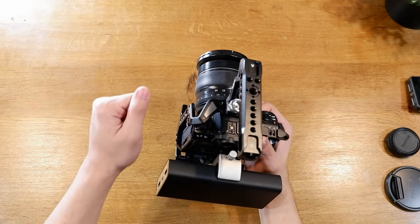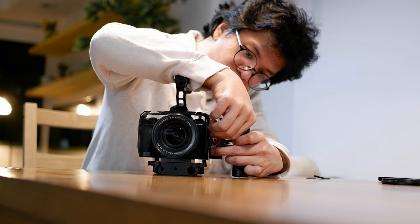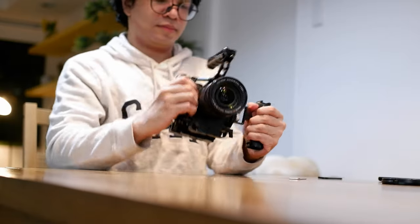Because of this extra weight we're adding, I want an extra point of contact — another place to hold the rig. This is why I'm adding the SmallRig side handle. It just screws into the side. From experience, it's very stable and rigid. Even holding it with just one hand, you don't feel like the camera is going to fall off.